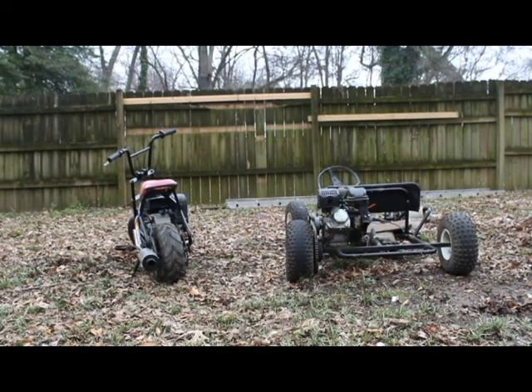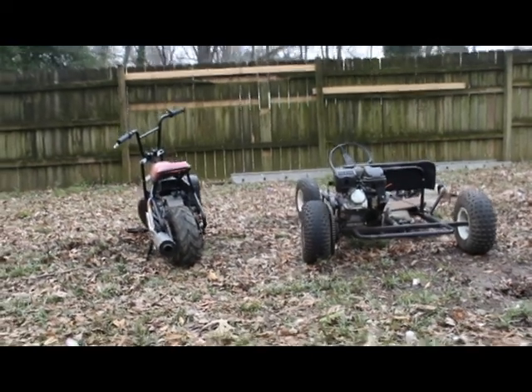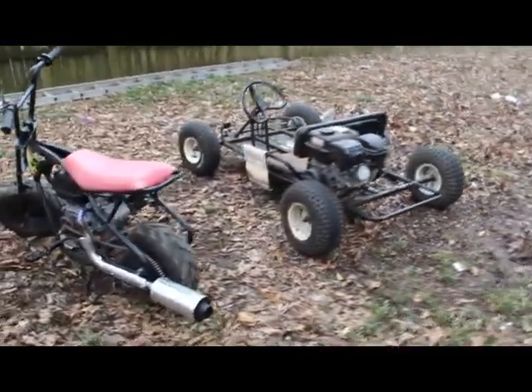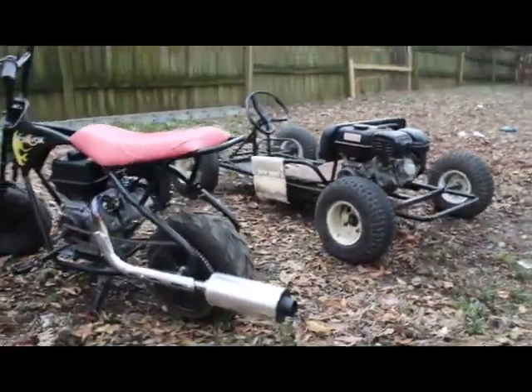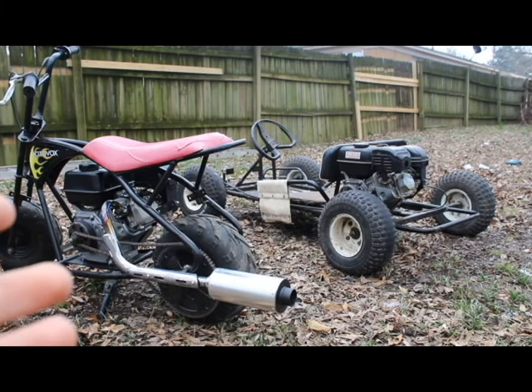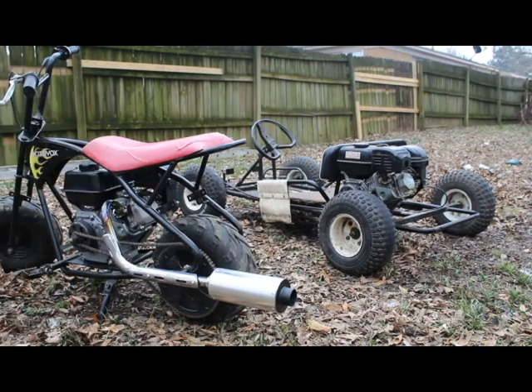Today we've got the Predator 212 engine on a ThunderCart XL700 and a MotoVox MBX10. We'll set up how they both sound with their exhaust — with the Apollo exhaust and the stock exhaust. Let's go ahead starting off with the Apollo exhaust.